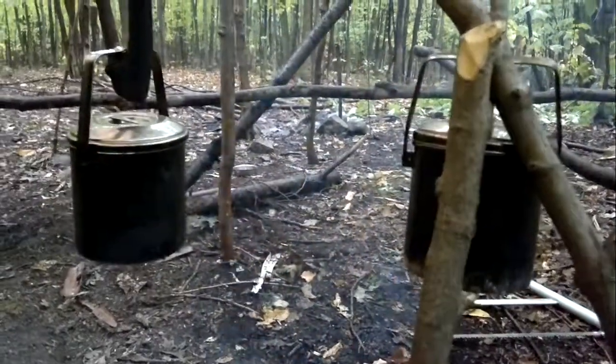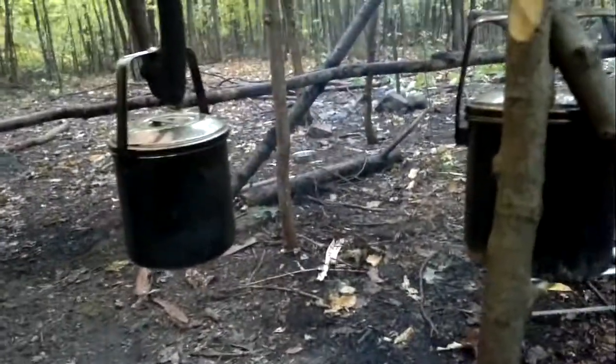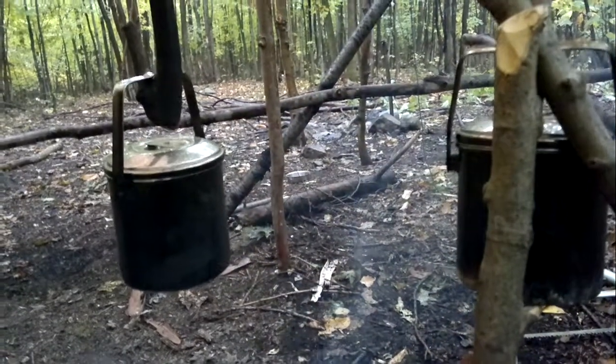Hey, this is a quick video from Survive Alex again. So I want to talk about the zebra billycans. They're very good for cooking!